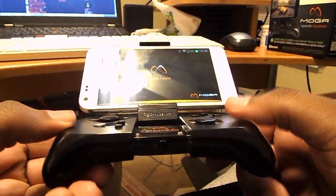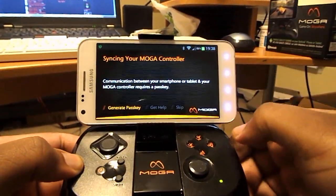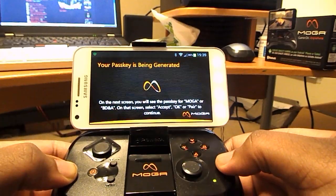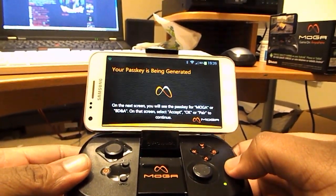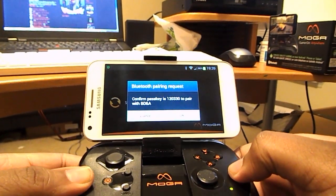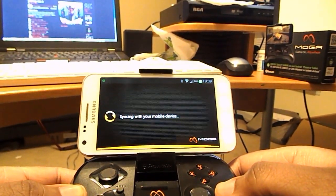The MOGA has been found. The Power button is down here. So the MOGA has been found, and now I'll click Sync Now. It will generate a pass key. I'm not sure if this is going to hinder me from syncing it with my Nexus 7. I'll confirm it. It's syncing with my mobile device.